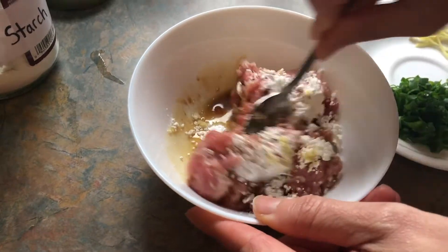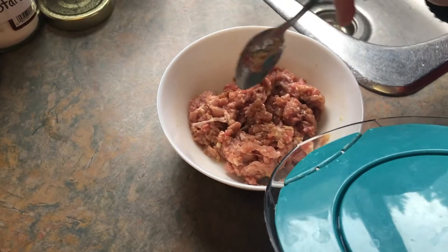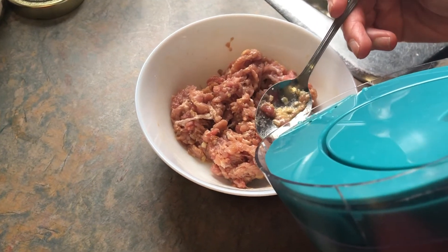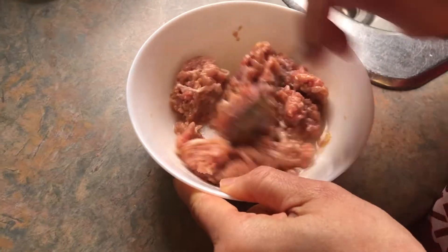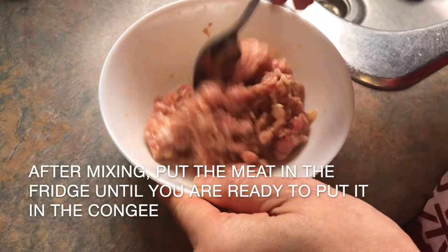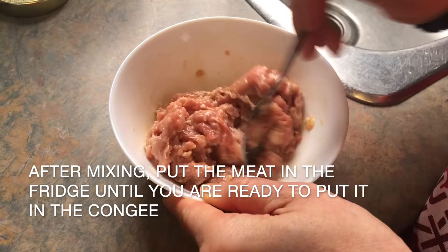Now mix everything together. My meat is a little dry, so I'm going to add a little bit of water — like a teaspoon. If not, then add more, to make it easy to mix. One teaspoon is good.